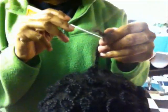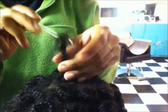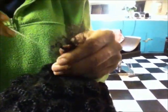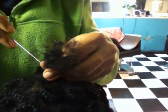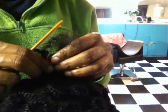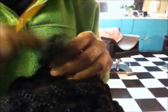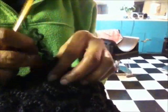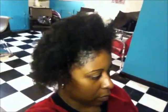Here I am in the stylist chair. She's unraveling my old style, which is comprised of many pin curls. She's been really patient — it actually took her an hour and 10 minutes to unravel my hair. She used the same technique to unravel my flat twists on the side. Voila, my previous style is unraveled and it's time to proceed to the shampoo bowl.